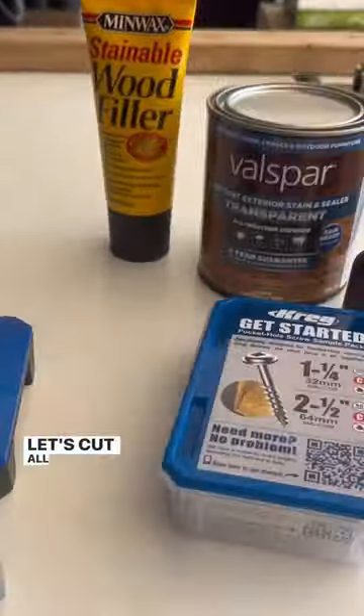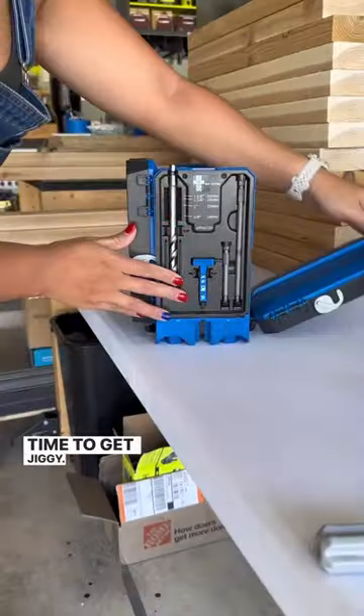Got all my supplies. Let's cut all these cedar boards to size. Time to get jiggy — Kreg Hole Jiggy.